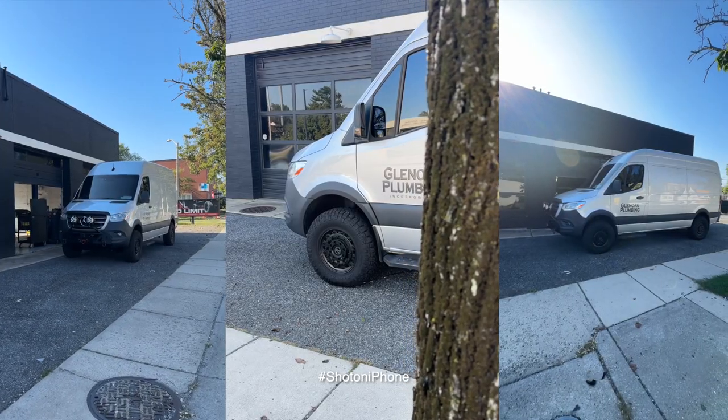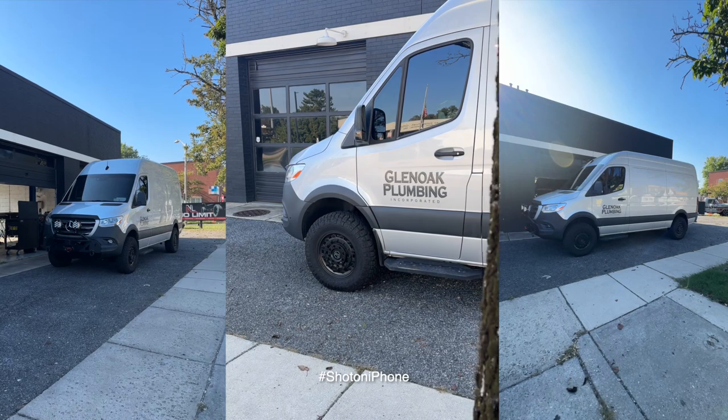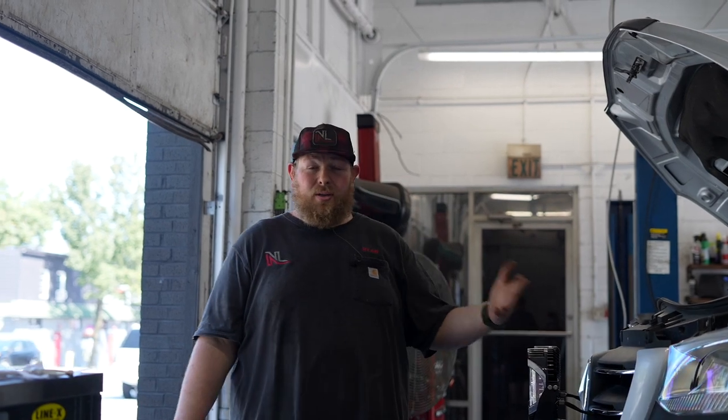Now this is a 2019 Mercedes-Benz Sprinter 2500. We've done a couple accessories to it already, such as the front winch bumper, the Baja Designs lighting, wheels, tires, and Sumo Springs out back for the weight.